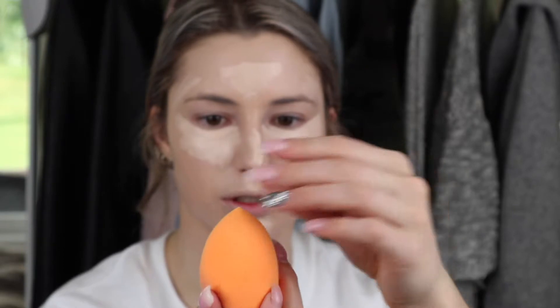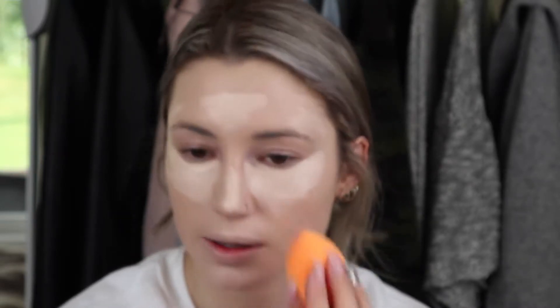I get veins right here so I have to put concealer on that part of my face. I use the pointed end of the applicator and just blend it out. It blends so nicely and easily.